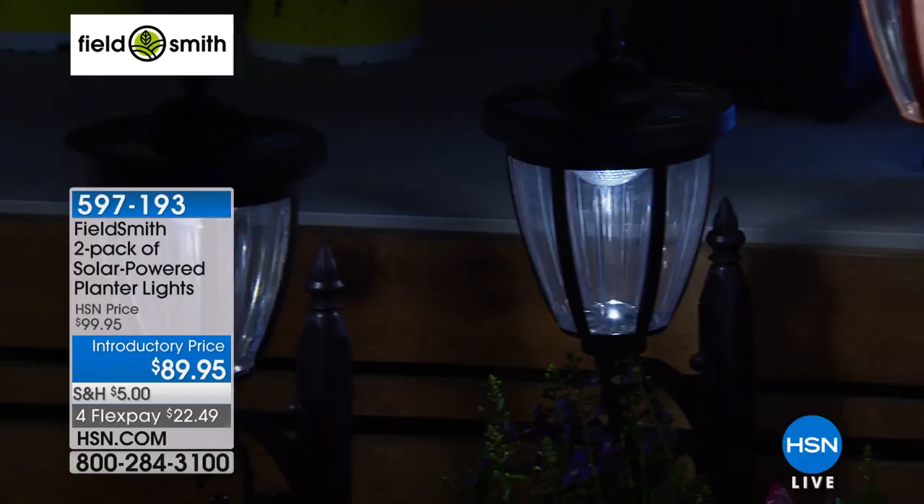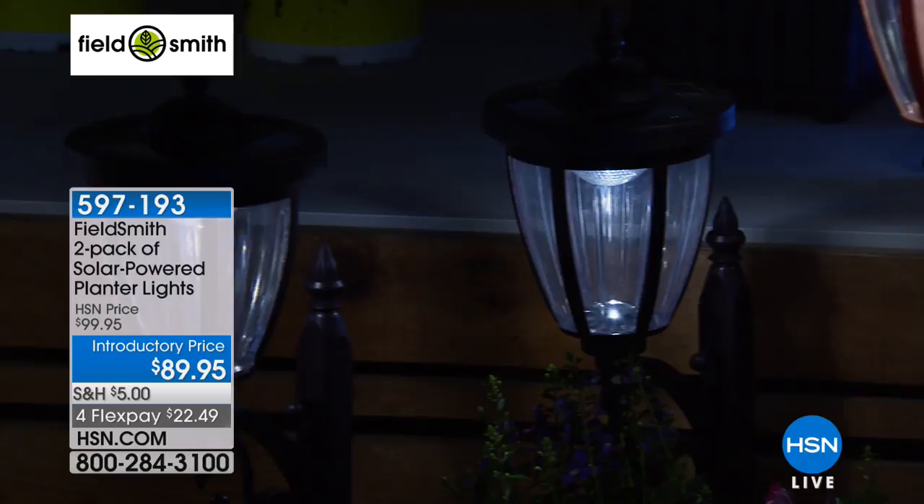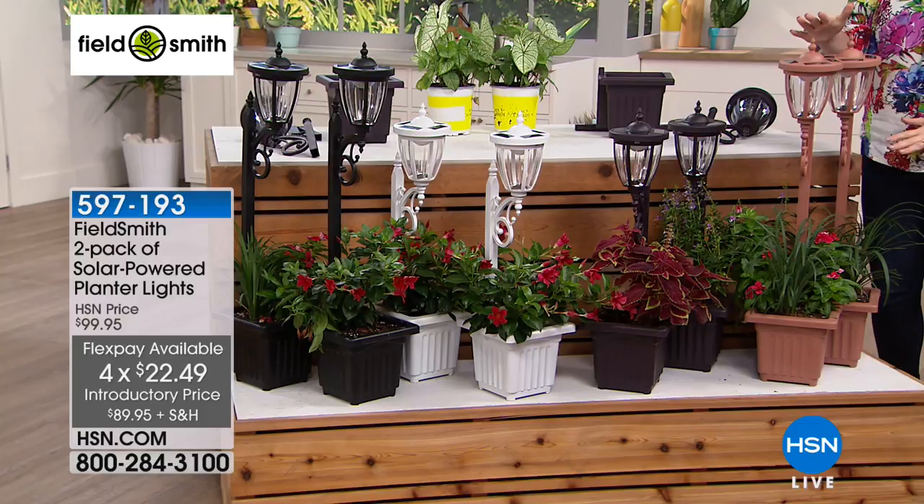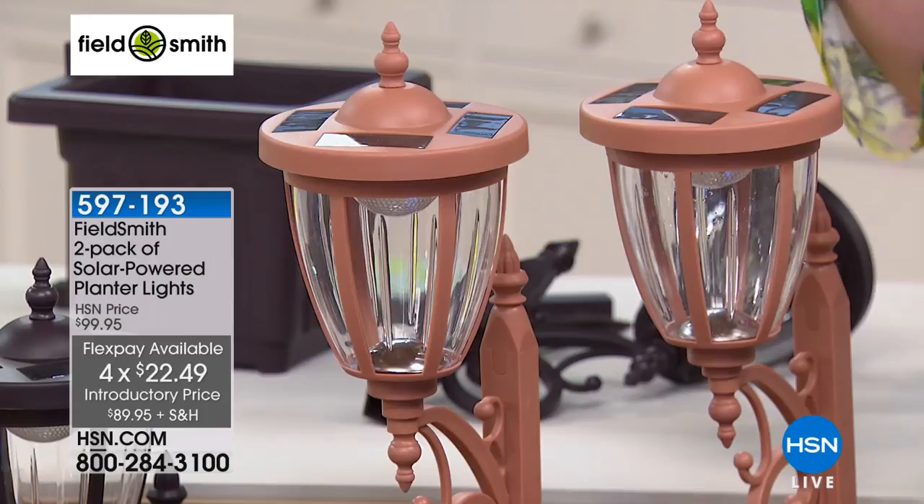At $89.95, we've got four flexible payments of $22.49. We're going to bring the lights up to share the colors with you. We're going to start off with your copper color. Your copper, to me, almost seems like a light terracotta color when you see it — absolutely beautiful.